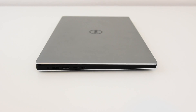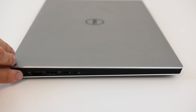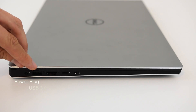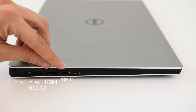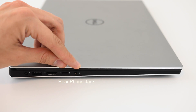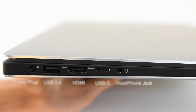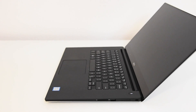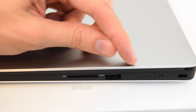Flip it over on its side and let's take a look at some of these ports. You've got the power connector, USB 3.0, HDMI, USB Type-C, and the headphone jack. On the other side there's a standard SD card slot and another USB 3.0.